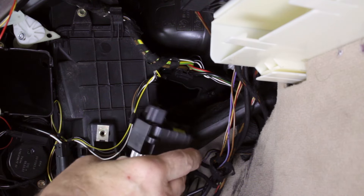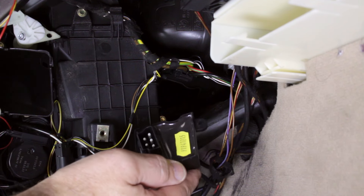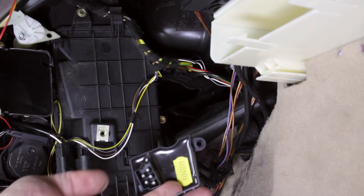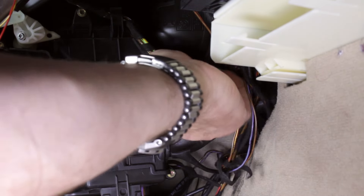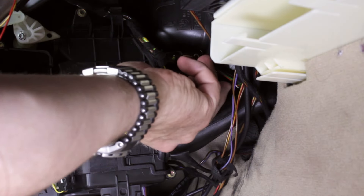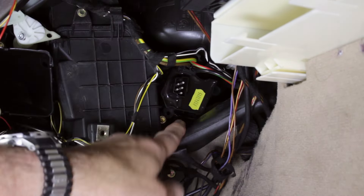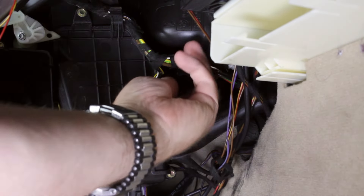The securing clip latches to the final stage unit along the bottom edge. To install the new unit, slide it into the mounting hole and push fully in so that the securing clip fully latches onto the unit's bottom edge. Connect the wiring harness plug.